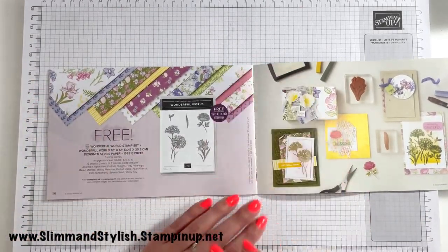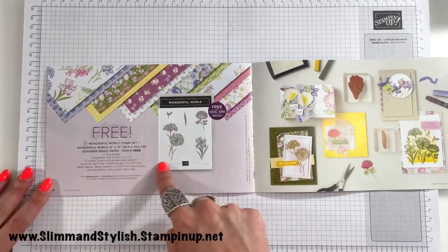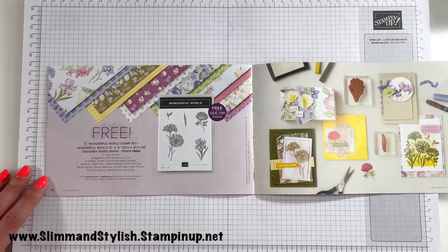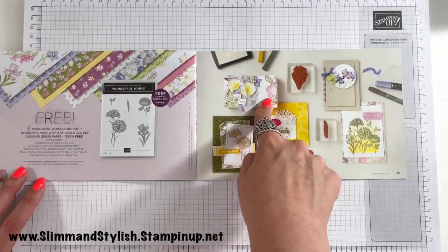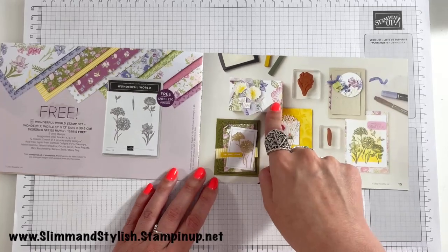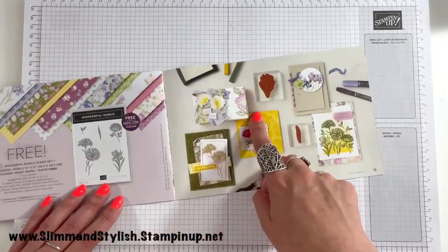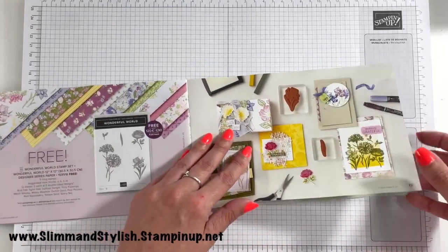Then here is like a double whammy — again it's a £90 reward but you get both the stamp set free and the coordinating 12x12 paper stack. Papers go quick — I've said it twice, I'm saying it again! This 3D box sample is just gorgeous — they've stamped the image, coloured it in, and also used the coordinating DSP, and it just looks so like it's meant to be together. I think it's beautiful.